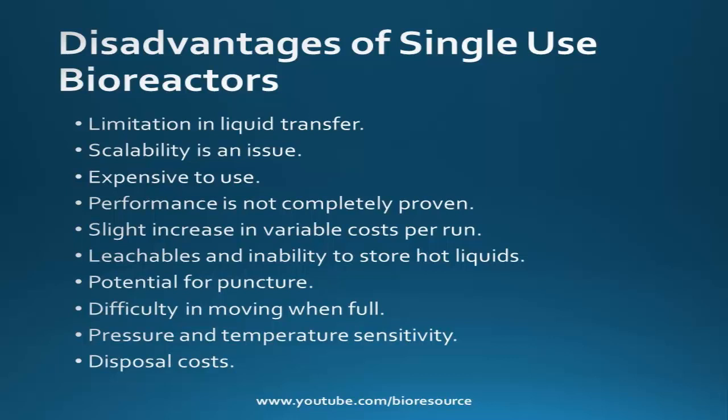The key challenges facing developers and end users of single use bioprocess technologies include the limited scale, restricted diversity of options, and lack of standardization. Most disposable technologies have been developed for a maximum upstream production scale of around 2,000 liter cell cultures, which is limited compared to conventional technologies. Scaling up to more than 2,000 or 5,000 liters is a problem in single use bioreactor systems.